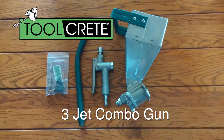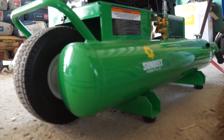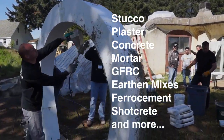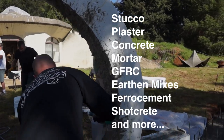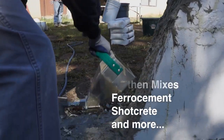This is the 3-Jet Combo Gun by Toolcrete. Made in the USA, this is a pneumatic hand tool which connects to an air compressor and can be used to spray high viscosity cementitious mixes including stucco, plaster, concrete, and even fibered and aggregate filled mixes like GFRC or mixes with small pebbles, colored glass and more.